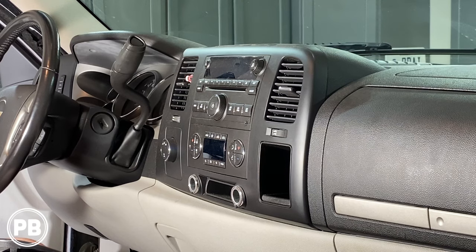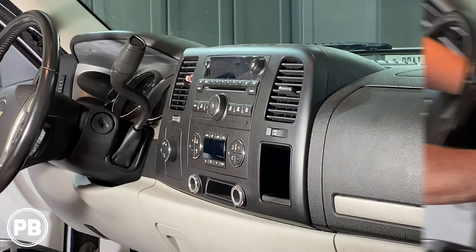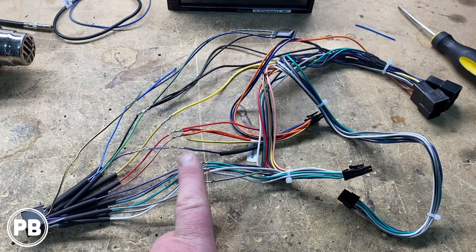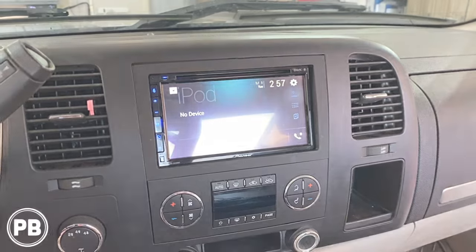Hey guys, Chris from Purple Beast Audio Installation. In today's video we're going to be replacing the factory stereo on this 2007 Chevy Silverado. We're going to show you how to remove this radio, head over to the bench to show you the parts we're going to need for the install including the dash kit and the wiring harness, then come back here to get everything installed. Let's get started.